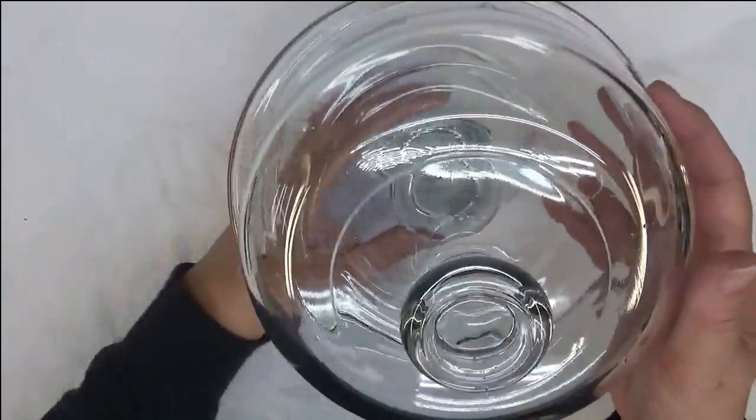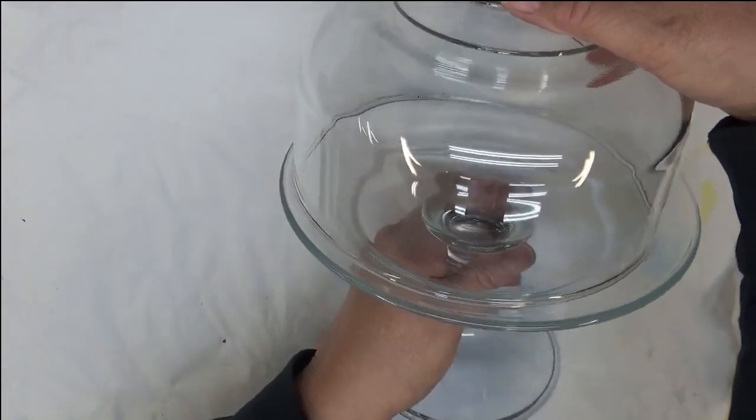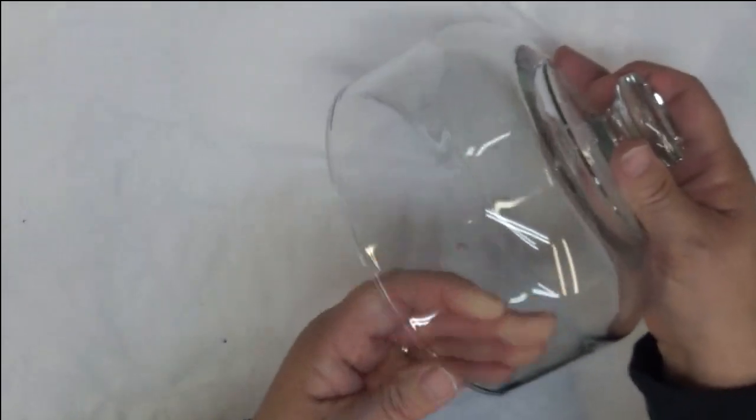Hi there! This is Amy, back to do another painting tutorial on glass. I'm going to do another painting tutorial on this little glass dome serving plate — just painting on the dome itself, so we'll set that aside.